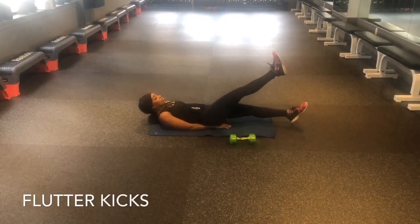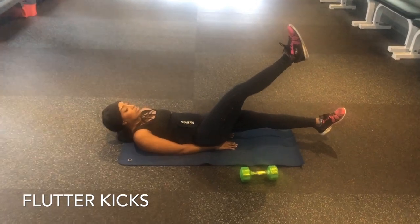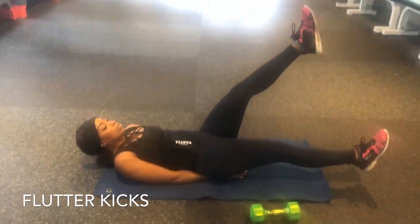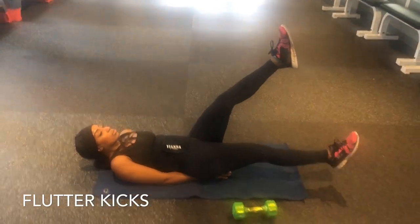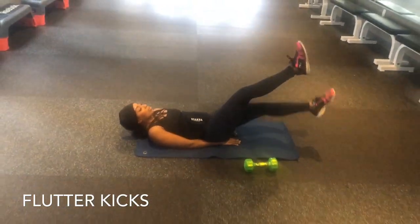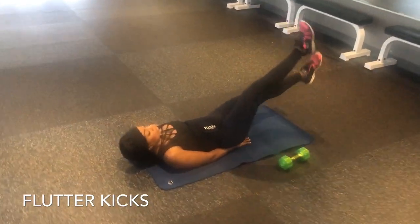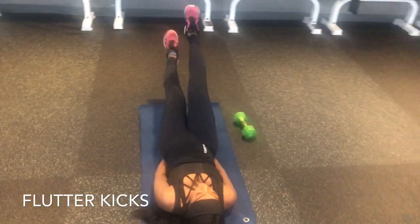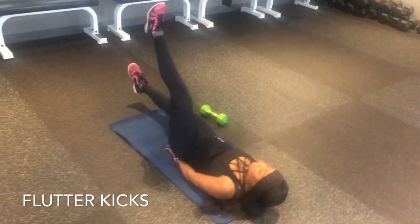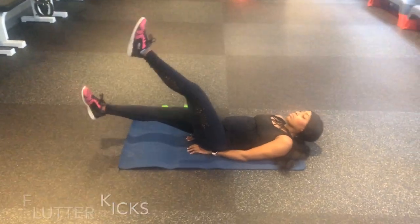Next up we have flutter kicks. Put those dumbbells away and go ahead and place your hands under your bum with your feet out ahead of you, and just do slow kicks up — nothing too stressful. Make sure you keep your lower back on the floor. We don't want to put unnecessary tension on our lower back, so make sure there is no arch there. Our focus of course is the core — just breathe in and breathe out.